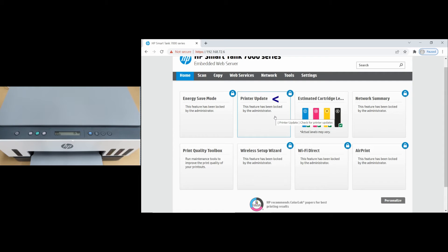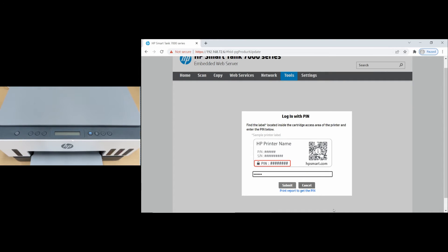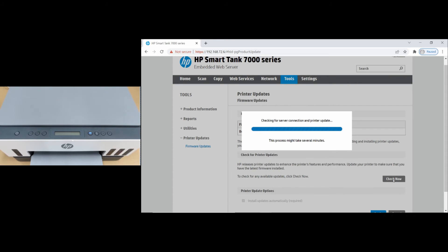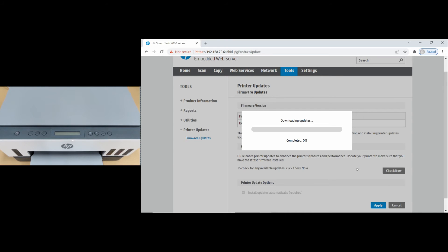At the EWS page, select Printer Update. Key in the printer pin that is printed on the Info page. Select Check Now. There is an update and it is downloading.